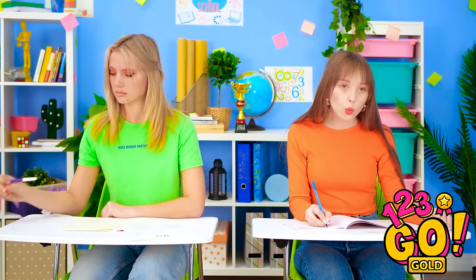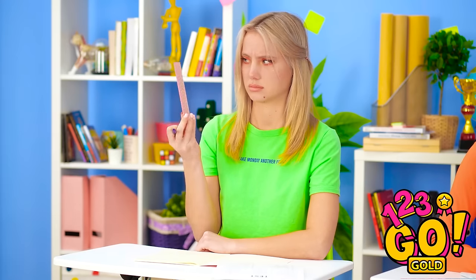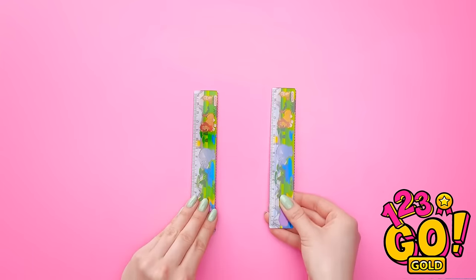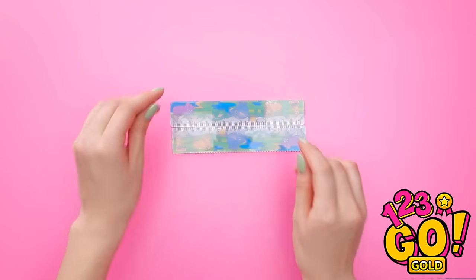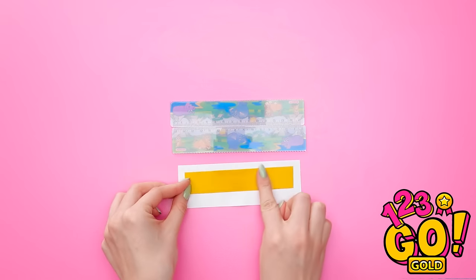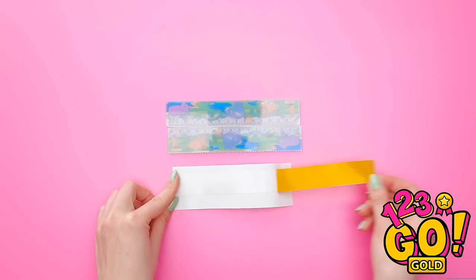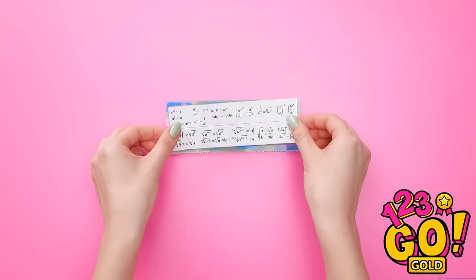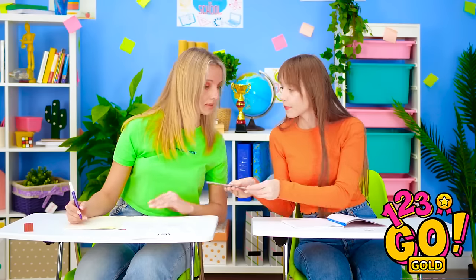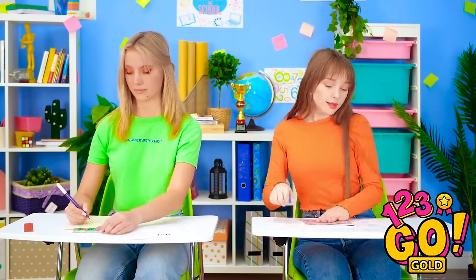Hey! Why didn't I think of that? My ruler's of no help! Lily! Psst! Can I see that? Shhh! Just lift the top open, see? For this, you'll need two rulers. Take your answers and stick on some double-sided tape. Peel off the back so that it can stick to the rulers. Make sure it's middle matches the middle of the rulers. That way you can fold it like this! Thanks! I'm done, sir!